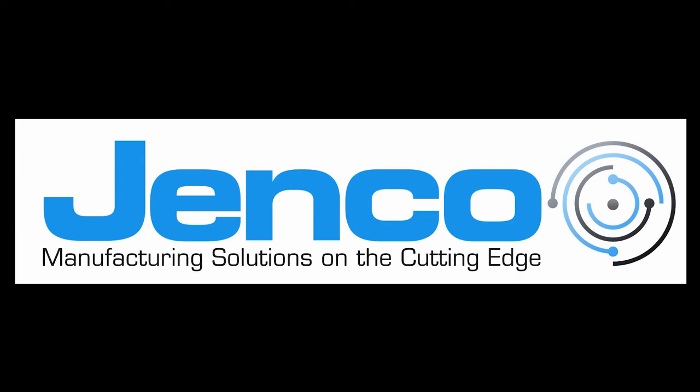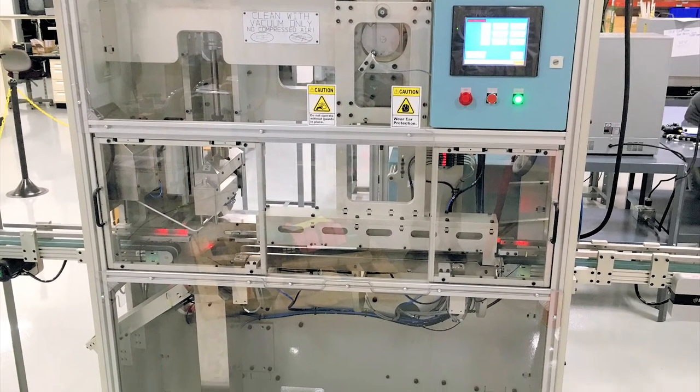This video is about how we design and build systems at Genco. I'll go over what we do in a separate video.